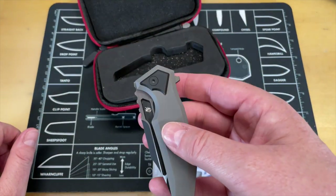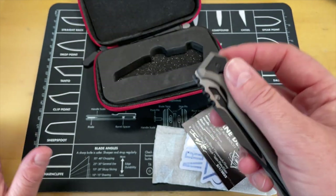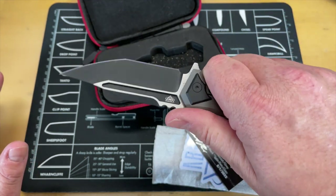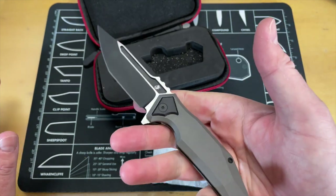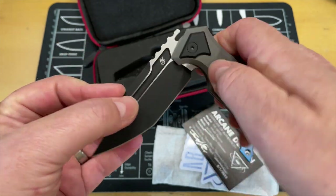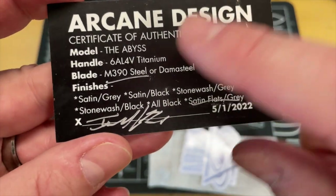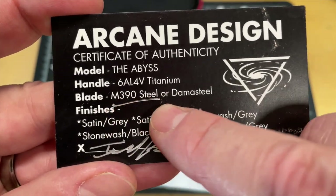This is the Arcane Design Abyss. I believe this is Israel's third design — there was the Necronaut, the Crawler, then this. I think there's also a dagger; I want to say it's the Antimatter Dagger. At any rate, this is the third design and this is the one I really, really like. Let's look at the birth certificate because this is a brand new knife — it just showed up to David.